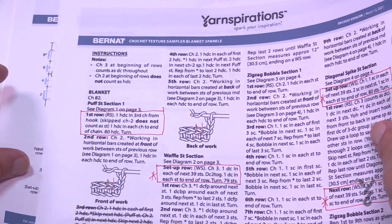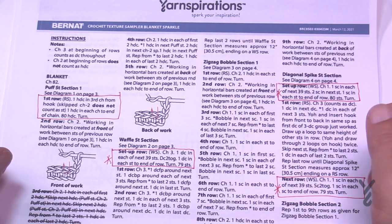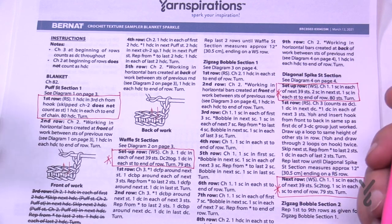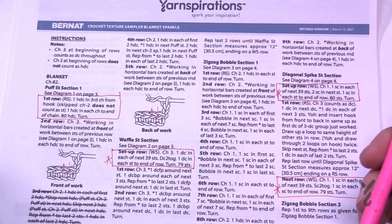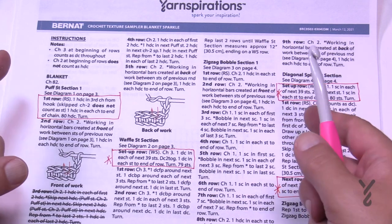I haven't figured out how to change the size on this since it is a stitch sampler, so I'm just going to state this is what it is. It calls for Bernat Blanket Yarn, an 8mm size L crochet hook, and you start off by chaining 82. Again, I'm only going to make a swatch.